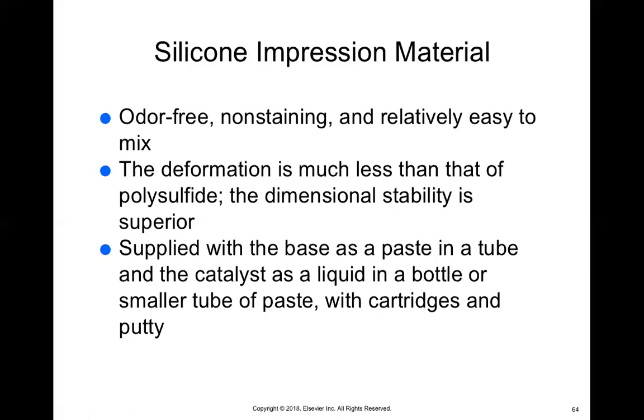Silicone impression materials are odor free, non-staining, and relatively easy to use. Silicone is something like in between gelatin and plastic — it kind of holds up better and is probably the most stable of all the options. It's less likely to deform after you've taken the impression. I would say it's usually the most expensive because it gives you all the properties you're looking for in one material: no smell, you don't have to worry about staining the patient's clothes, it's easy to mix, and it will withstand deformation when removing it from the patient's mouth.